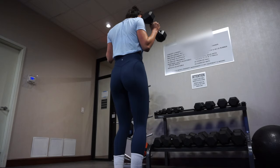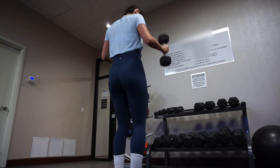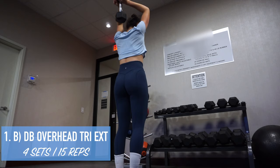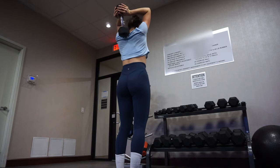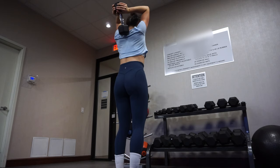The first exercise is dumbbell hammer curls — for this you really want to make sure to keep your upper arm stationary. The second exercise in the superset is dumbbell overhead tricep extension. For this one, you want to make sure your elbows are close together and not sticking out far away from each other.